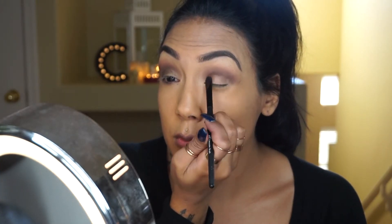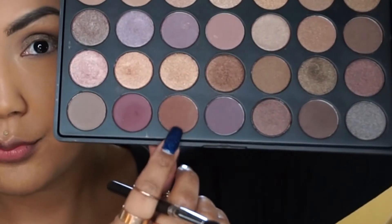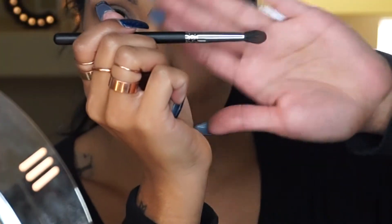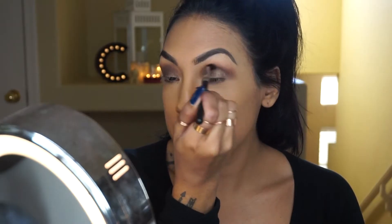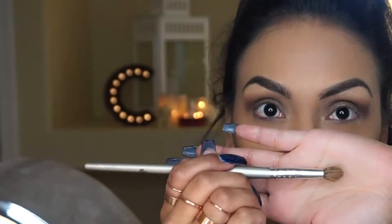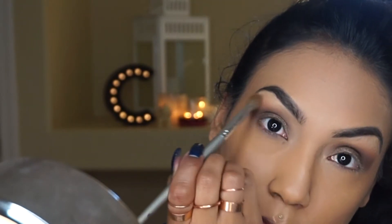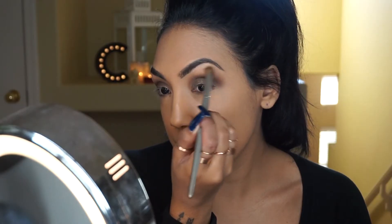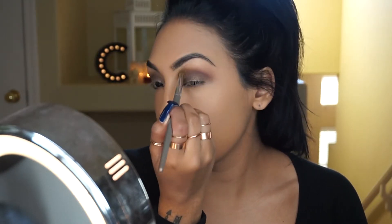I always like to build up on the crease, so I keep going in and deepening it. I'll add the pop of color on my lid and then go back into the crease again to make sure it really stands out. With a clean blending brush, I'm buffing out those edges so it's nice and smooth and looks really blown out.